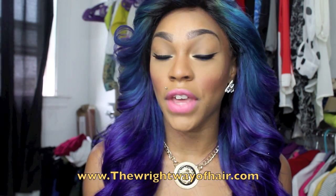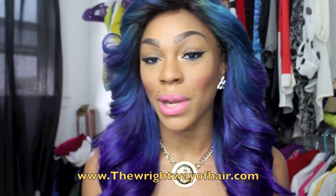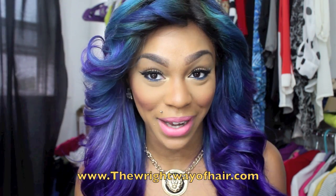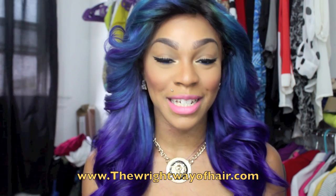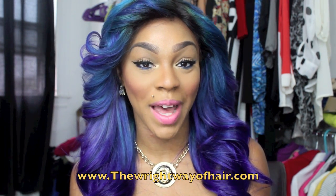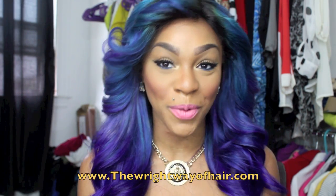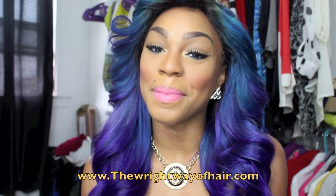I will leave their website and information all in the description box below, as well as their Instagram and other social media links. As always, this is Ms. Social Fabulous. Remember to always rate, comment, and subscribe. Follow me on Twitter at Twitter.com/MsSocialFabulousTV. Facebook at Facebook.com/MsSocialFabulous. Remember, you guys, have a nice and wonderful day. Bye!